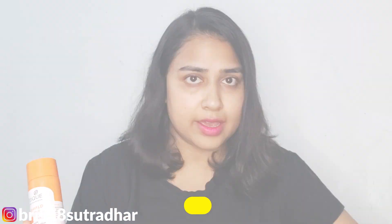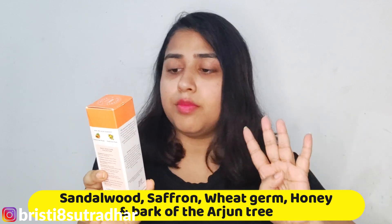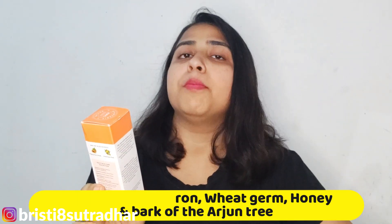Ab jante hai iske ingredients ke baare mein. Iske basically 5 ingredients hain: number one is sandalwood, number two is saffron, number three wheat germ, number four honey, and number five bark of arjun tree. Now I'm gonna explain the benefits of each ingredient.